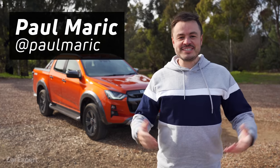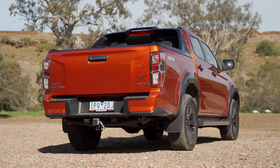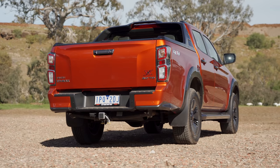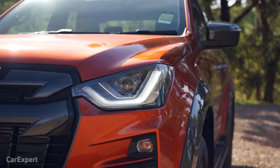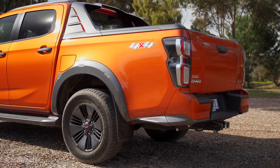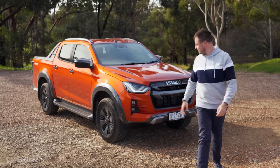G'day, I'm Paul. Behind me is the new Isuzu D-Max. I reckon this is the most anticipated ute, pickup truck, backy, whatever you want to call it, launch of this year. The old one lacked so much technology, but Isuzu has addressed all of that. And today we want to figure out whether it's worth spending your hard-earned bucks on.